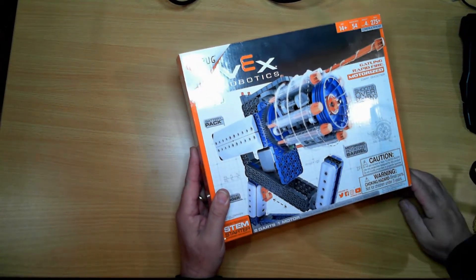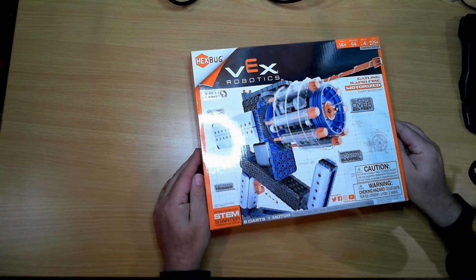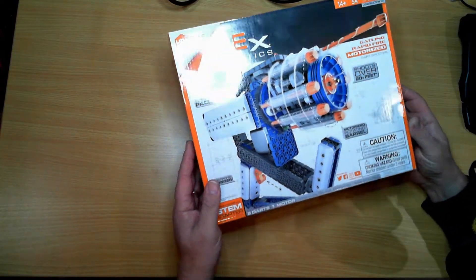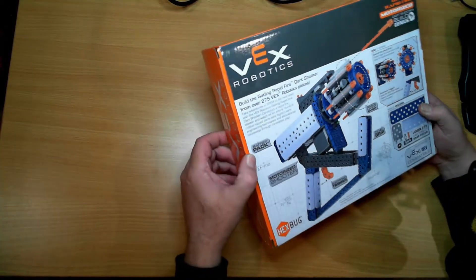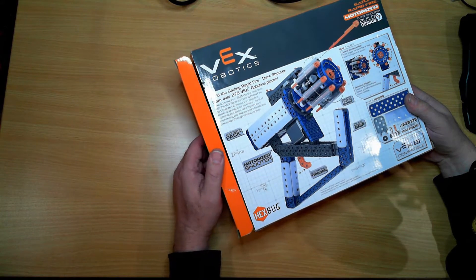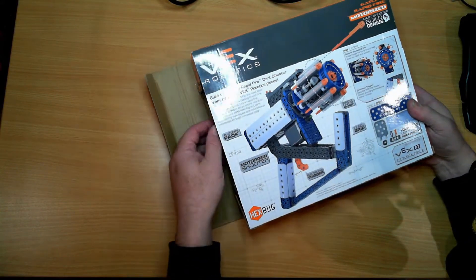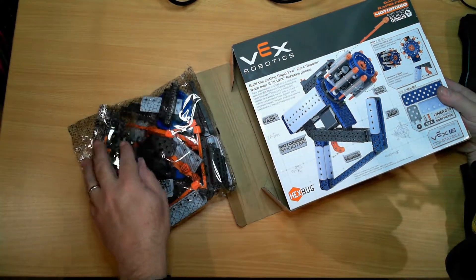Hello and welcome to the Cyber One YouTube channel. My name is Ray and this is an unboxing video. I received a Father's Day gift — it's a robotic kit, the Next Robotics automatic gun building a Gatling rapid-fire dart shooter from over 275 Next Robotics pieces. Let's have a look and see what we get.